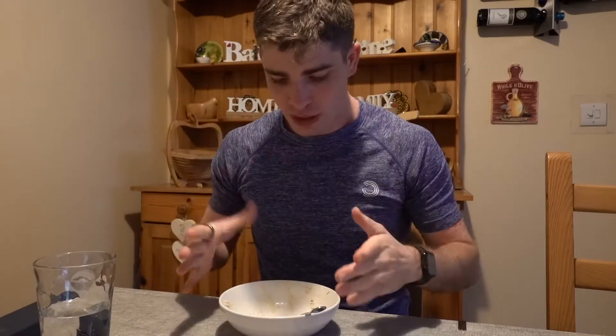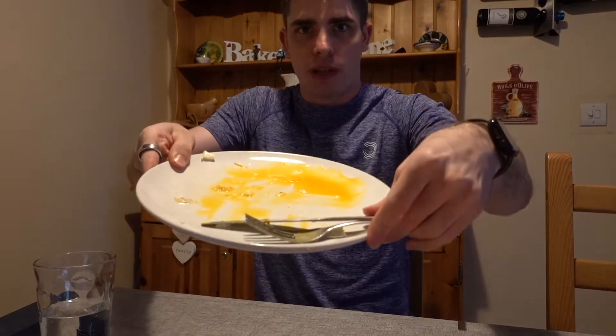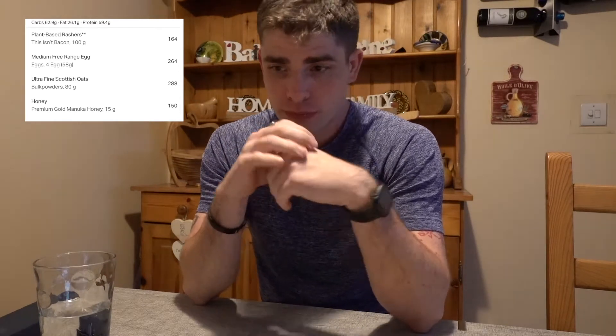Alright guys, so that's breakfast done — oats with honey and the eggs with the bacon are all finished. I'll put the calories on the screen so you guys can see. Then I'll catch you in a little bit for the pre-workout and then we've got the gym session for chest and back.